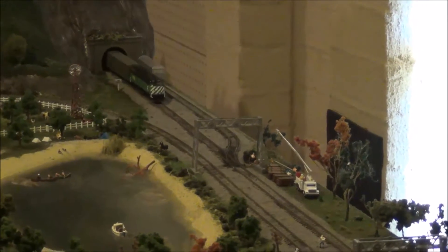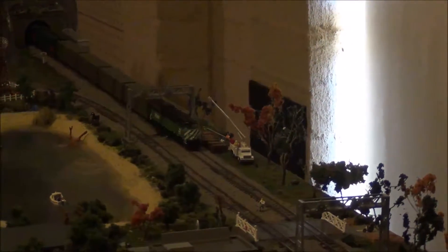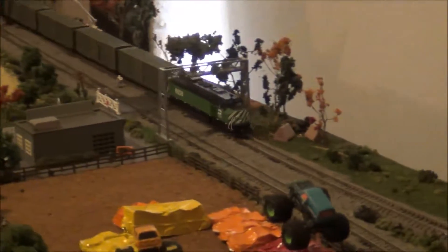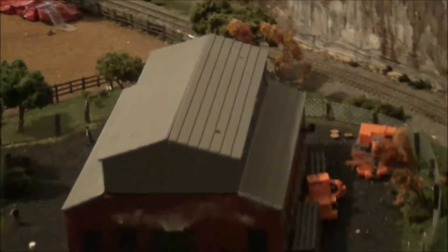G'day guys, X-Ray Racer 1 here and this is part B of my review of the Atherne EMD F45 N-Scale diesel locomotive. In part B I will be giving you my final thoughts and a bit of a recap.